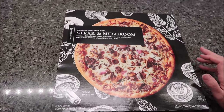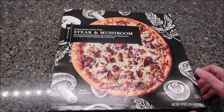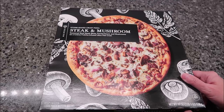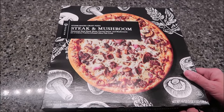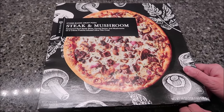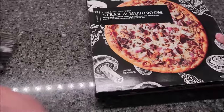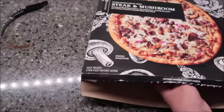Today, Kevin and I are going to be trying the Publix Premium Stone Baked Crust Pizza. This is the Steak and Mushroom. It is seasoned beef steak slices, porcini sauce, and mushroom on a creme fraiche infused ultra thin crust. It was $7.99 at Publix.